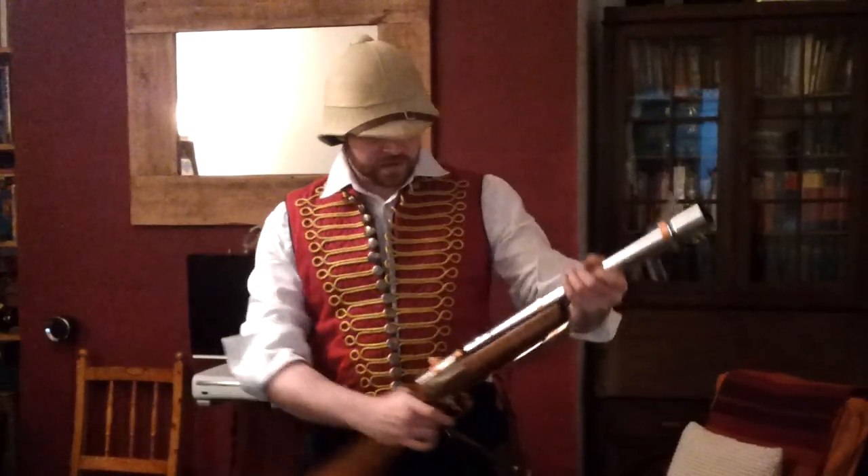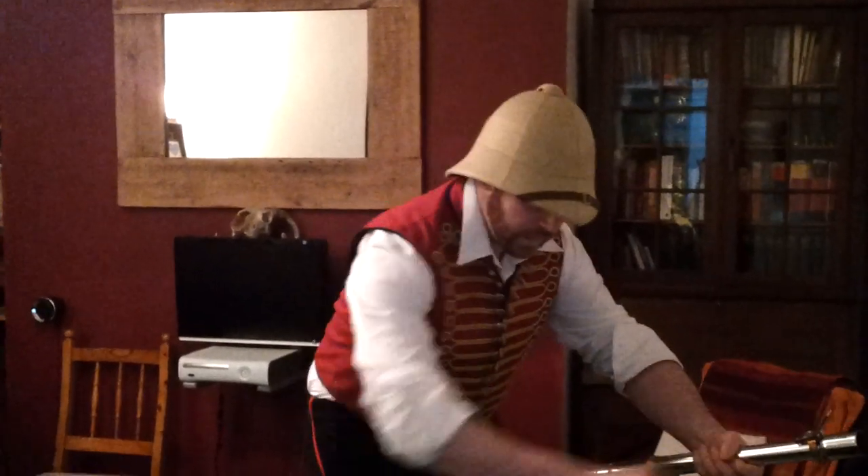Now I'm going to have a go at testing my rifle to see whether it works. It has been tested before and it did, so hopefully it will work this time.